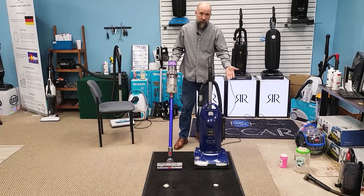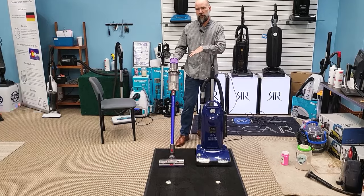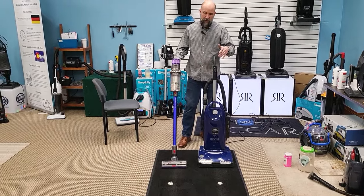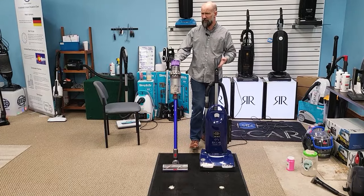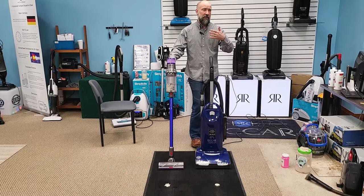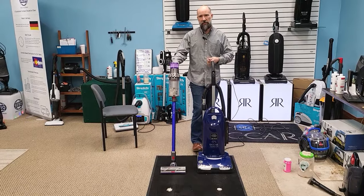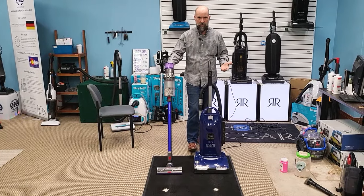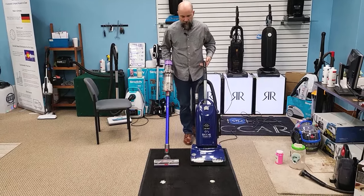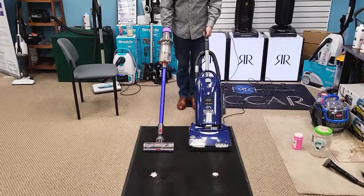The rice doesn't sink into the carpet — it sits on the surface — and it gives us a really good visual of the different levels of agitation these machines create. As far as mimicking debris, it's very similar to large particles you might have in your house, like kitty litter, cereal, or smaller particles the dog tracks in. It's one of the best ways we have to visually demonstrate agitation differences between different models.